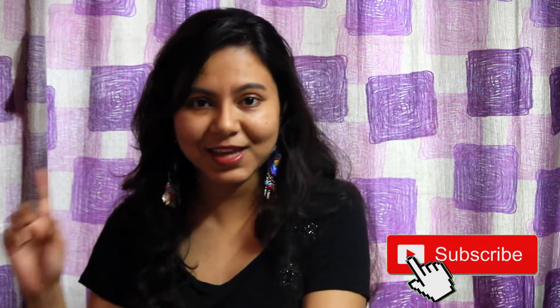Without wasting any time, let's begin. Before we start, please subscribe to my channel and turn on notifications so you get notified whenever I upload. Please like, share, and subscribe — it's a new channel and I'm really enjoying putting up content during this lockdown. Please stay at home as much as possible — that's one thing we can do to bring the numbers down.